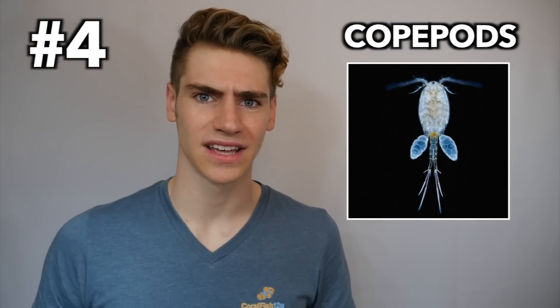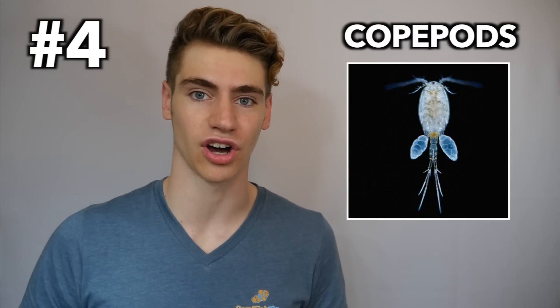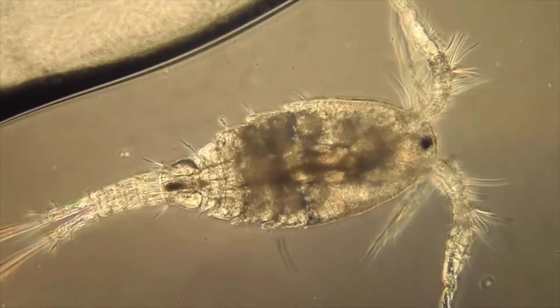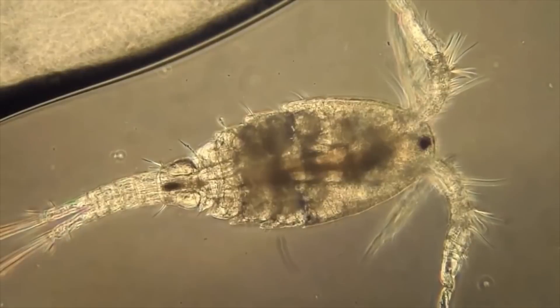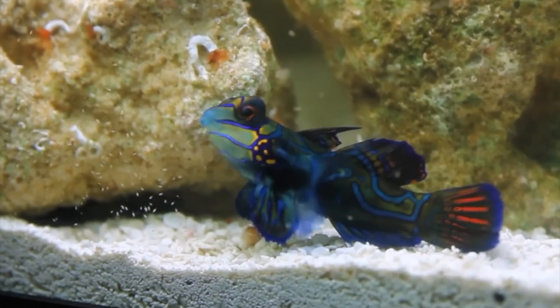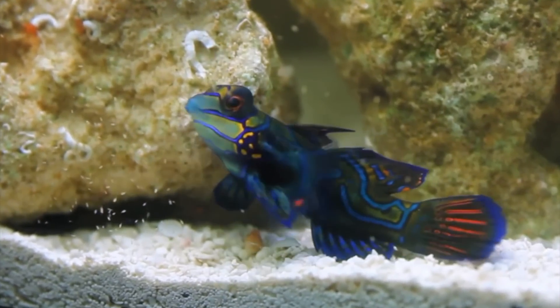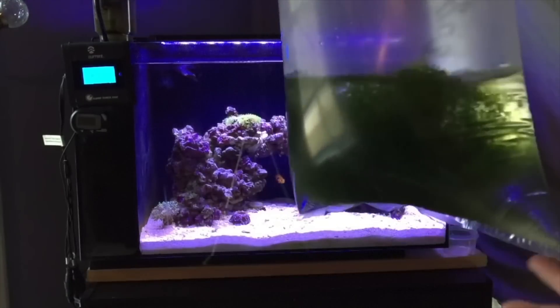Number four: copepods. This choice might surprise some of you, but copepods are actually one of the most underrated inverts that you can provide for your saltwater tank. These tiny organisms are a natural part of the food chain and they graze on phytoplankton, bacteria, and in some cases detritus, which all help clean your tank. They're also a natural food source for tons of different fish, especially mandarin gobies. Whether you're setting up your first reef tank or just trying to improve an already established setup, introducing copepods can be a very beneficial way to improve the health of your reef tank.